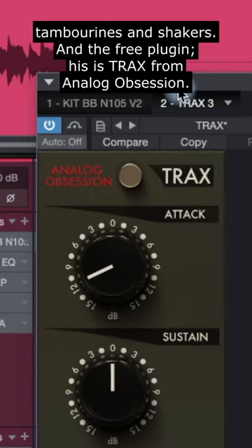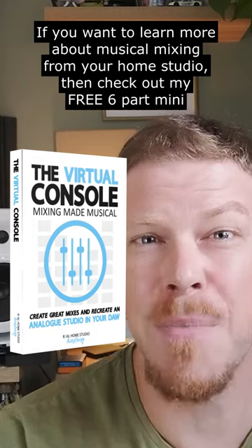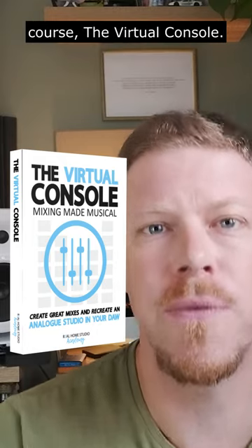And the free plug-in — this is Trax from Analog Obsession. And if you want to learn more about musical mixing from your home studio, then check out my free six-part mini course, the Virtual Console.